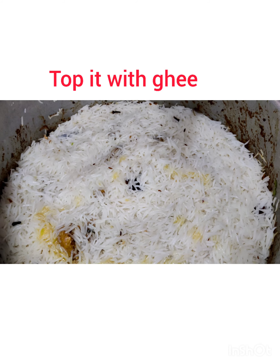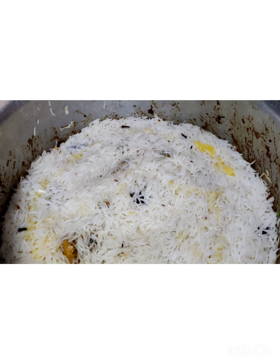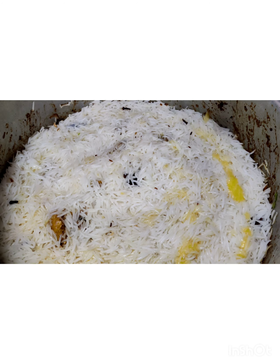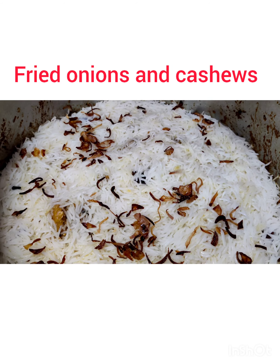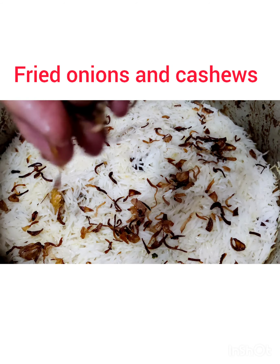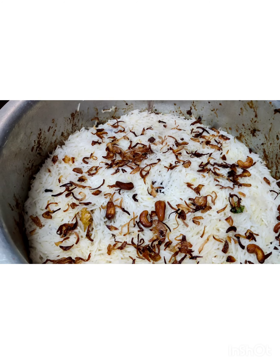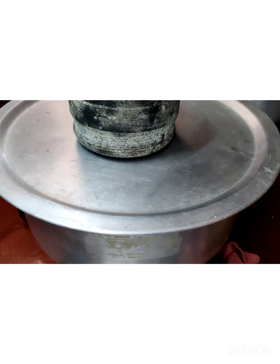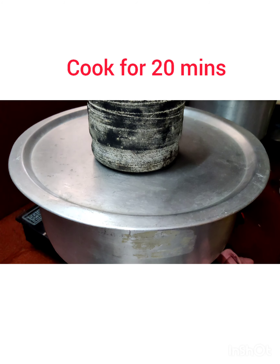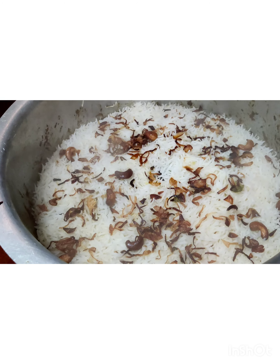Add in a tablespoon of ghee and spread it evenly. Sprinkle the fried onions and the cashews. Cover with a tight lid and place a weight on top, or seal the container with dough. It takes about 20 minutes to cook on dum.